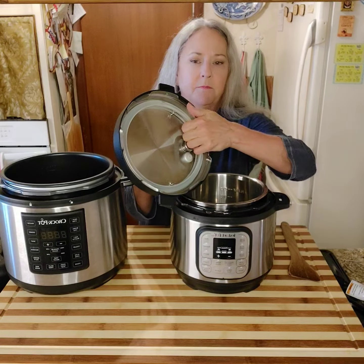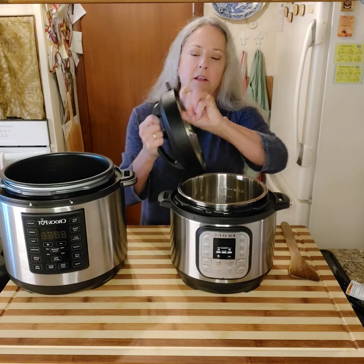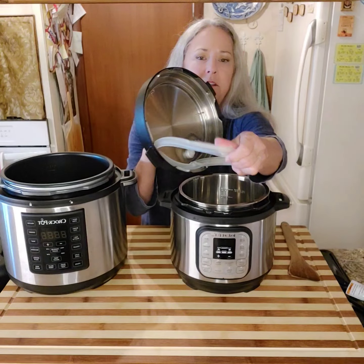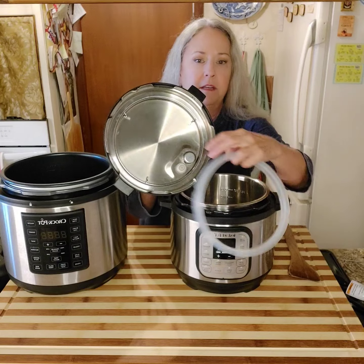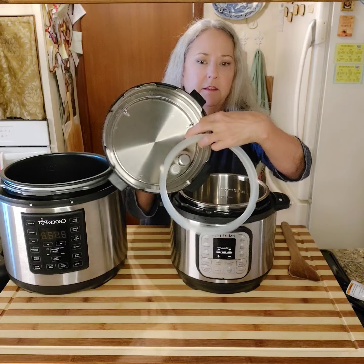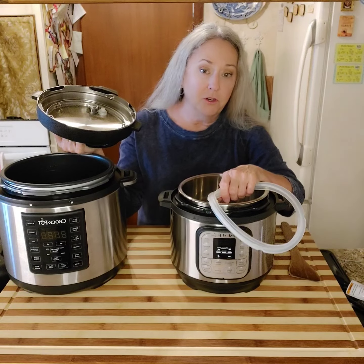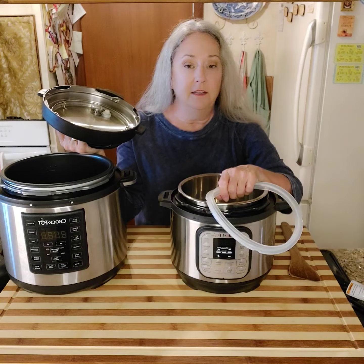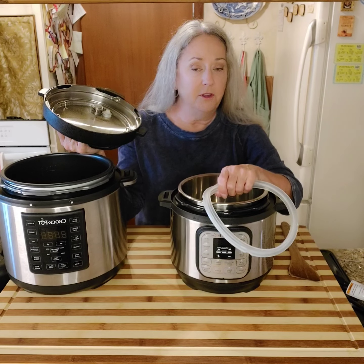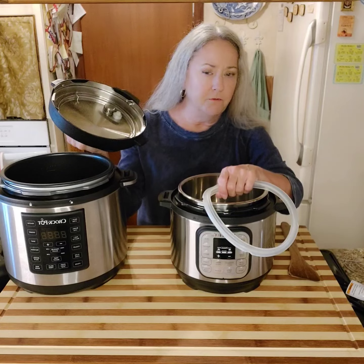There's a little ring that holds the seal in. You take this seal out and wash it, and then you can wash underneath the ring. These can be put in the dishwasher. But when you get your pressure cooker, read the instructions because every company has a different way they want you to treat their product. But these can go through the dishwasher if you want.